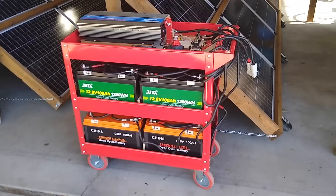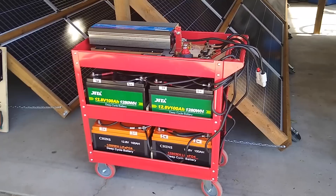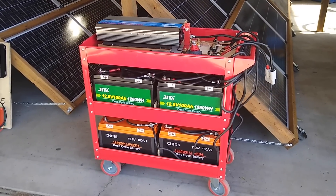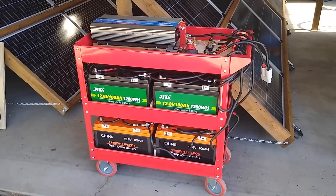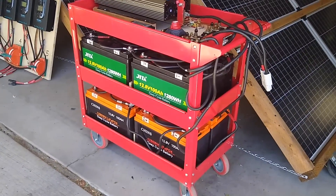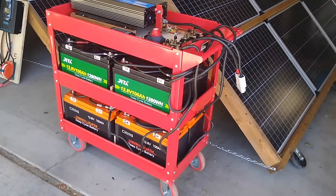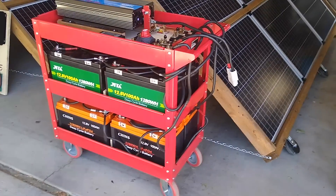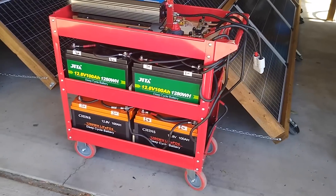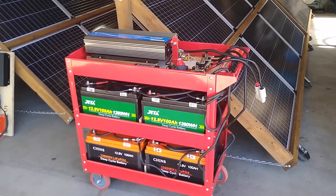Here is the heart of the system — this power cart. I'm using this red cart from Harbor Freight, which cost me about 70 bucks. It holds eight lithium-iron phosphate batteries that are each 100-amp-hour, 12-volt, 1,280-watt-hours. So eight of these combined totals 10 kilowatt-hours of storage.